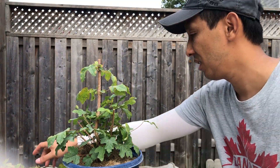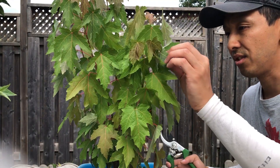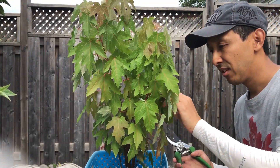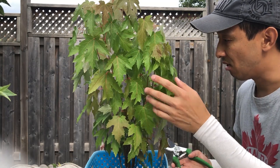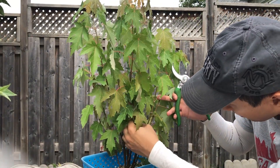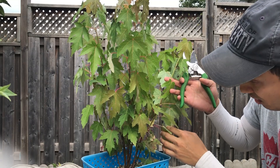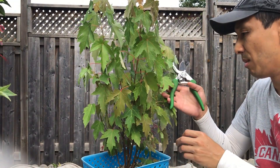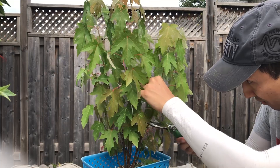Moving on to the next tree — this is the clump-style silver maple. It's so tall you might not even be able to see the top. I'm not sure yet if I'm going to separate this later on, so right now all I'm going to do is find the ones with branching at the top and take those off. For example, this tree in the middle splits into two — I would definitely take the one on the inside out.